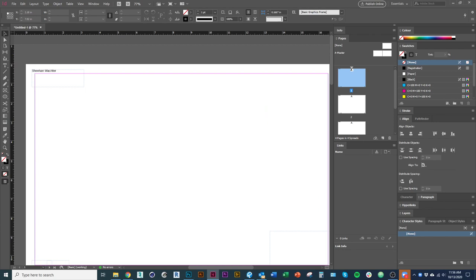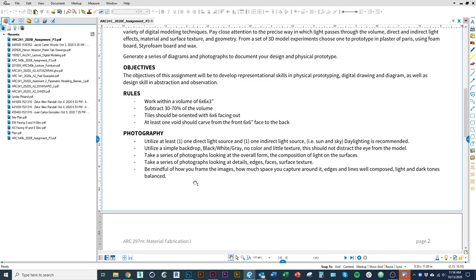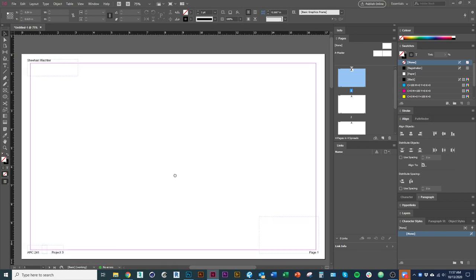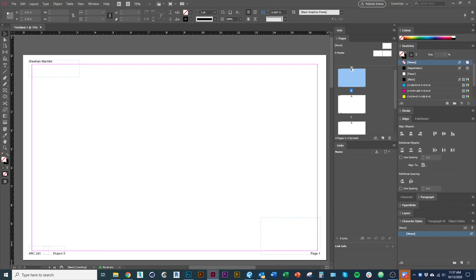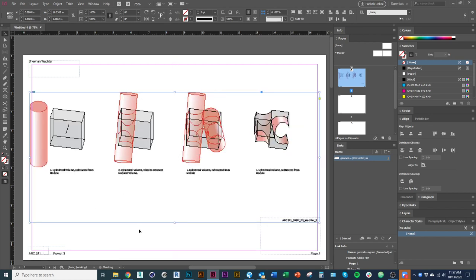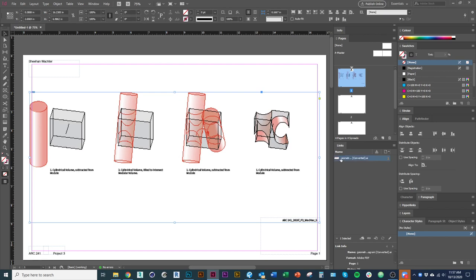Now we want to lay out all the deliverables within this document. You can do two separate documents or combine them into one — it doesn't matter much. I'm going to lay out my Illustrator diagram that I exported. When you place something in InDesign, it gets linked — you're not actually saving the file inside the InDesign document. You can place an .ai file, a PDF, a JPEG, whatever you have. You'll see it show up in the Links panel, which is under Window > Links.